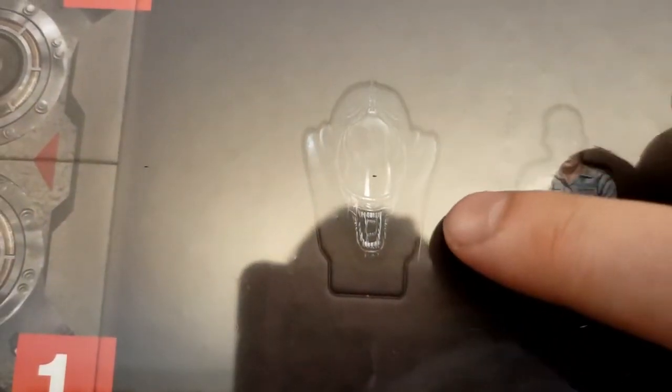So we've got some punch boards here. There's our Ash punch board and there's our xenomorph — catching a reflection of my face on this shrink wrap, we'll cut that open in a minute. Alright, so here we have the miniatures. Let's take a look at those.